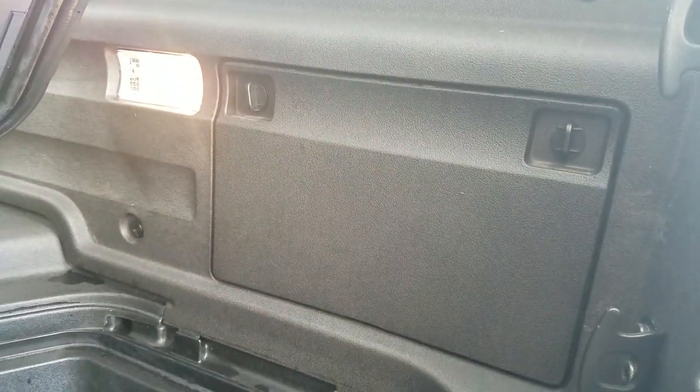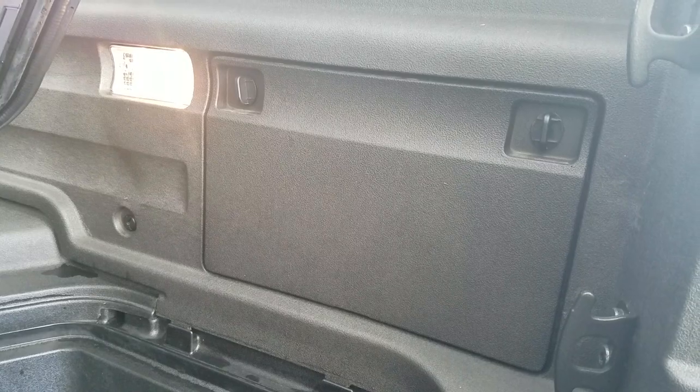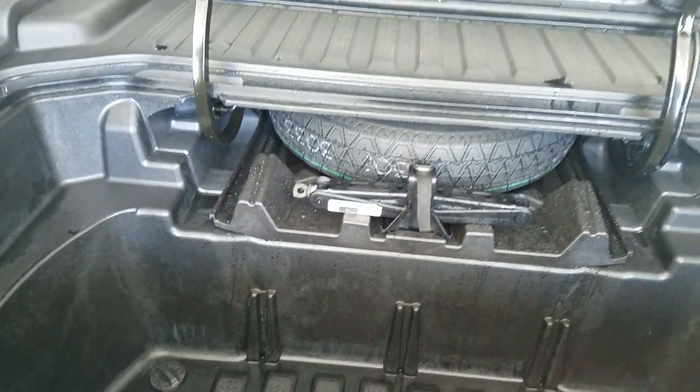Over to the side, you'll notice I do have some storage here. If you're in the model above this, it'll actually have a 110-volt charger in there too. That way, if you need to charge a drill while you're on the way to somewhere or anything like that.